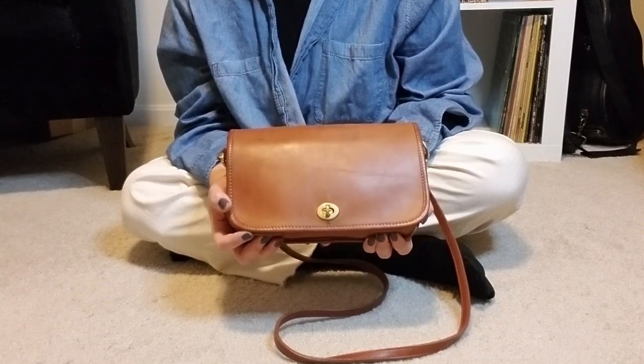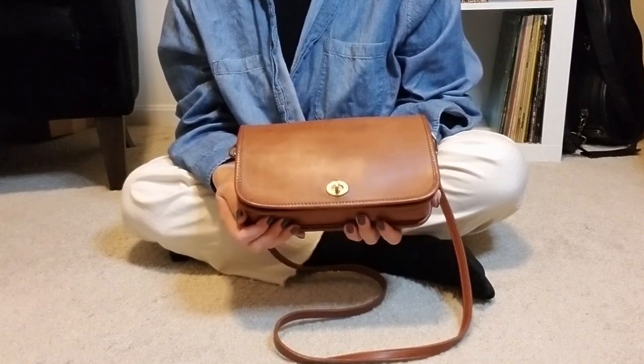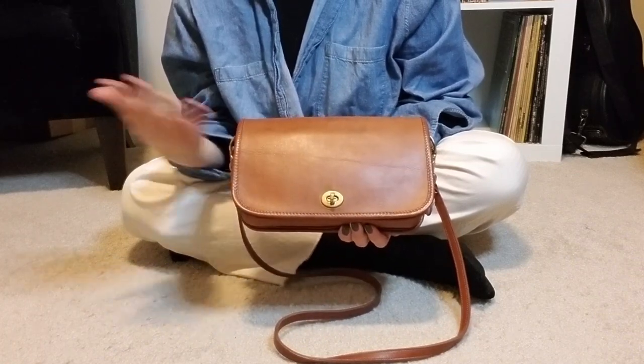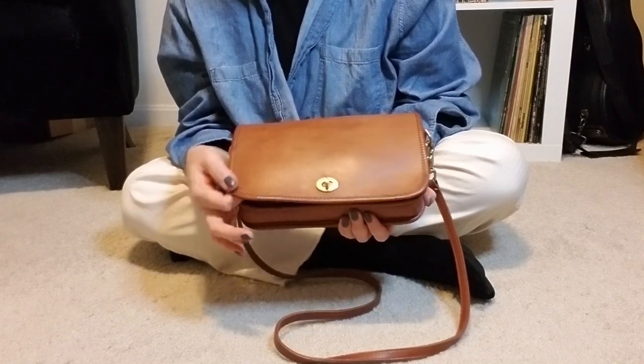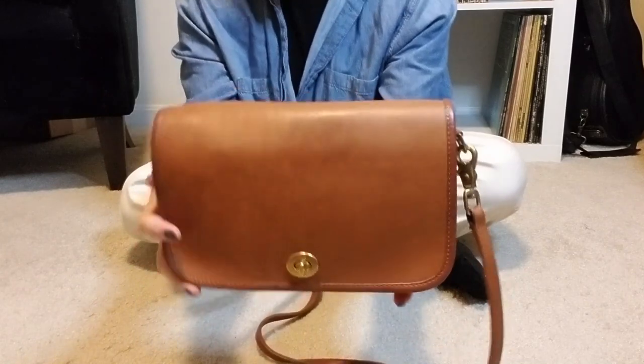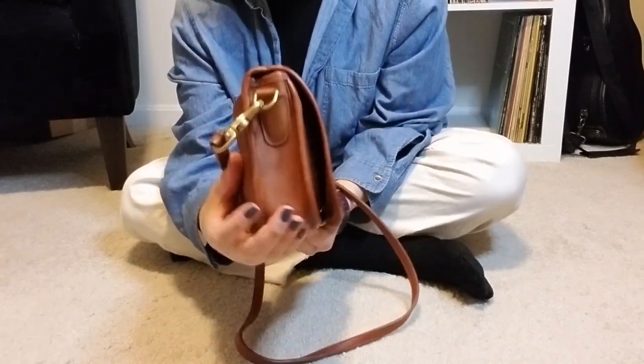She cleaned up really, really well. It was a very easy rehab. I just dunked her and did some conditioning. All I had to use was Leather CPR on this one, and then I finished her off with some black wax, especially along the edges. You can see she is looking very healthy indeed, which is all that I really wanted from her.